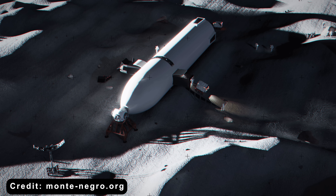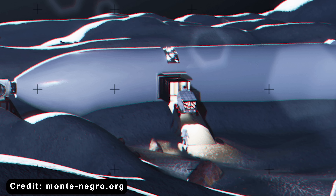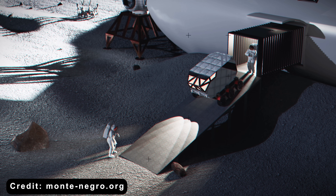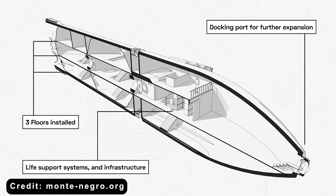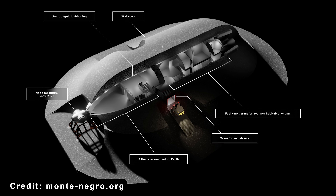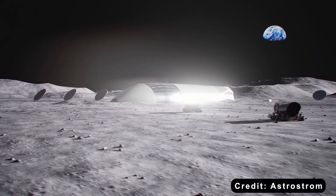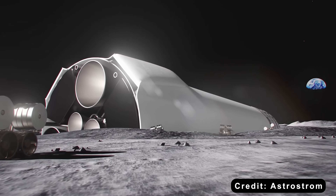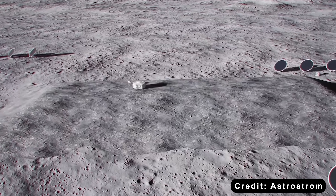This approach also solved one of Starship's biggest design issues: accessibility. Instead of astronauts descending a 30-meter elevator, they could walk down a short folding staircase just three meters long. Rovers could roll directly out through side doors. The vehicle's belly could even serve as an instant habitat, offering over 100 cubic meters of interior space — larger than the entire International Space Station's pressurized modules. Astronauts could easily pile lunar dust on top of the hull, creating a natural radiation shield. A horizontal Starship was not just a lander; it could become the first lunar base.